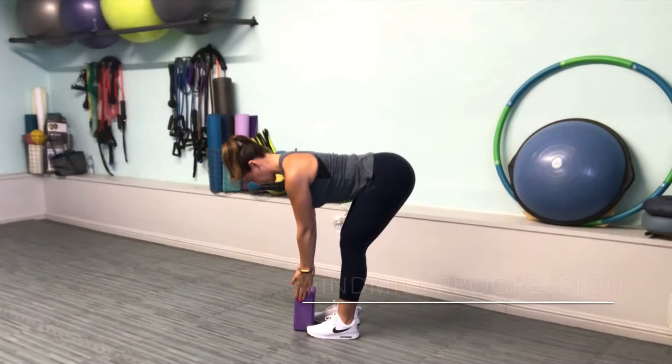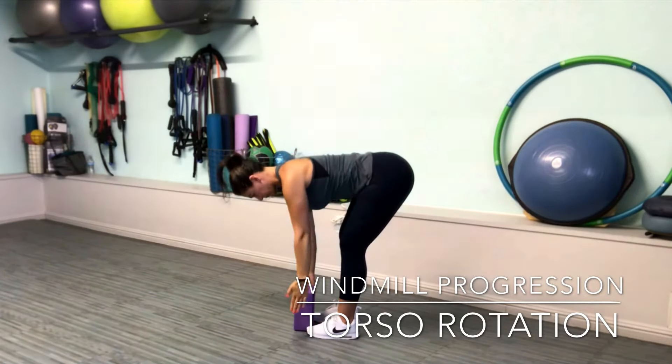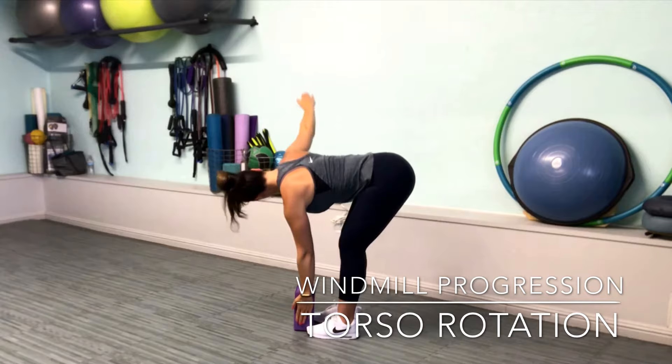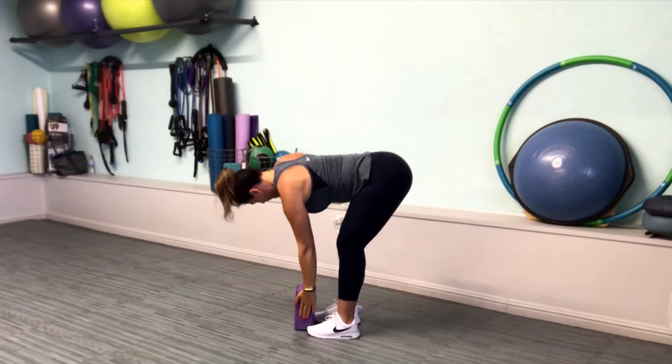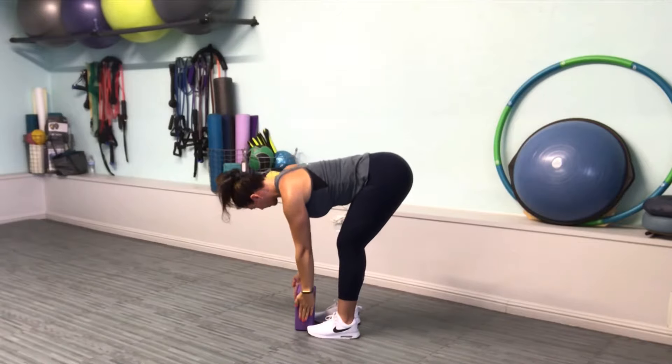To progress, add torso rotation. With hips stable, gently swivel the ribs as you rotate and reach towards the sky. Be sure to breathe deeply throughout the entire movement and work within your pain-free range of motion. Let's go.